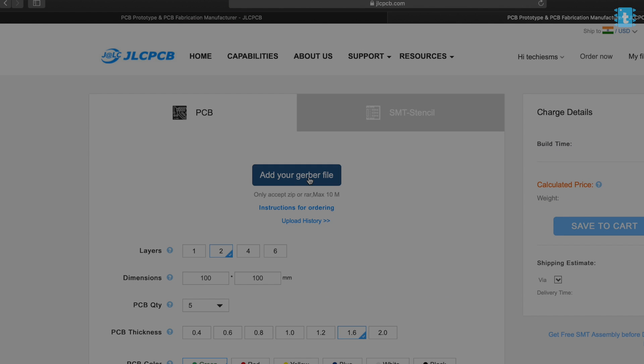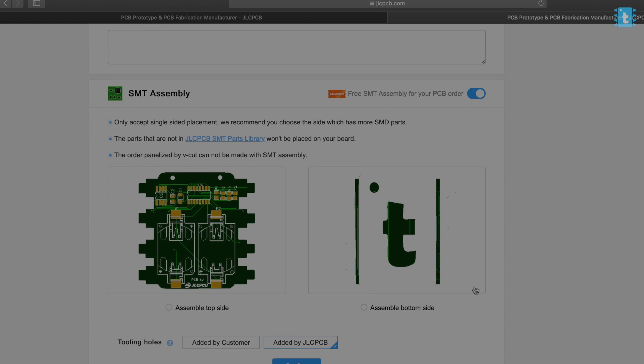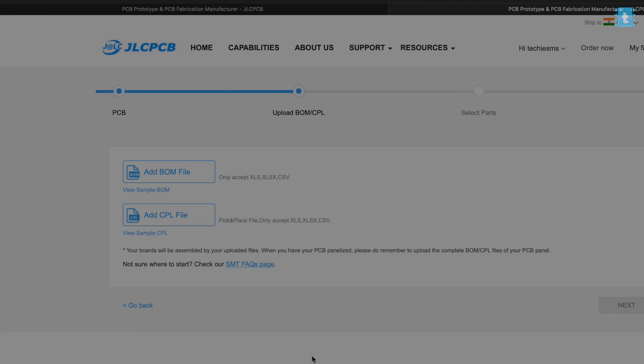Go to jlcpcb.com, select the SMT assembly service, and click the Quote Now button. Upload the Gerber file of the PCB, then click on the SMT service button below. You'll see two side options — top layer and bottom layer. JLCPCB currently offers SMT soldering only on one side of the PCB, either top or bottom — it's up to you. Since I placed the LEDs on the bottom layer and all other components on the top layer, I selected the top layer for soldering and will solder the LEDs manually once I receive the PCB.